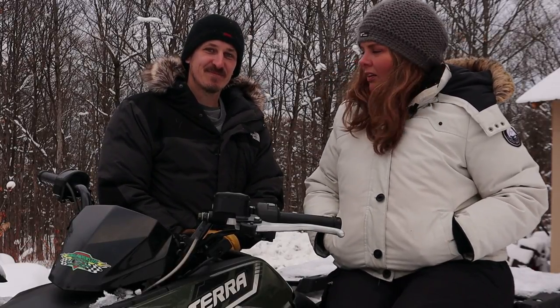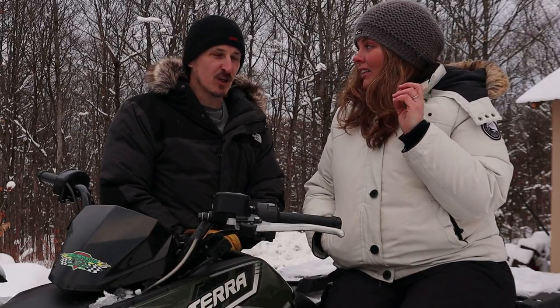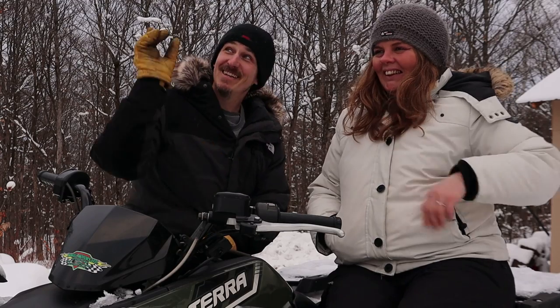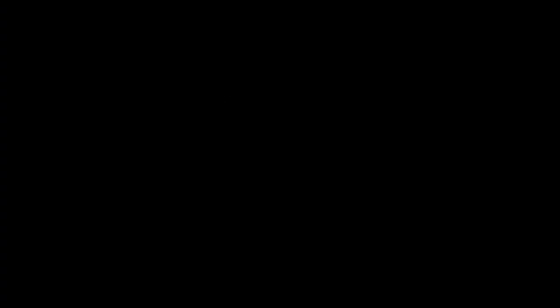Next on our list is the assembly. It was very easy to assemble and we got it done in a little over an hour — though we were also filming, setting up and taking down. Very easy to assemble with easy-to-read instructions. If you want to see us putting it together, we've linked that video above.